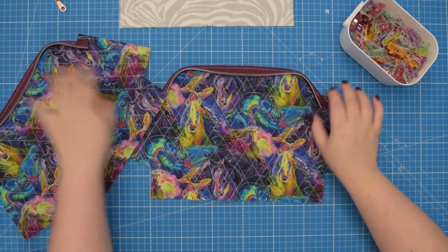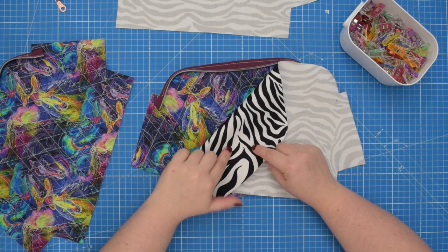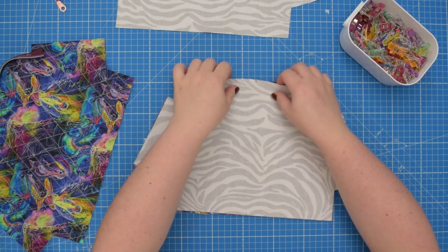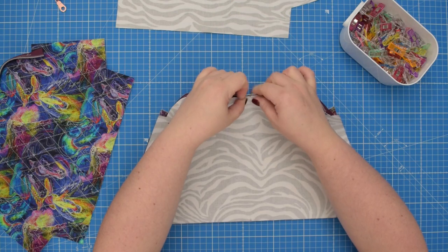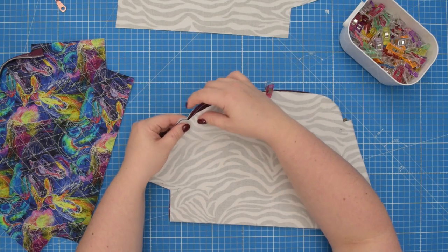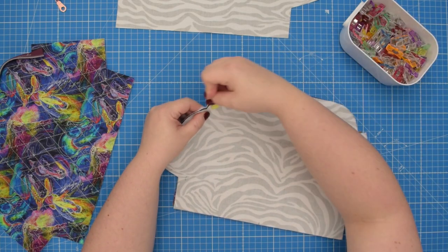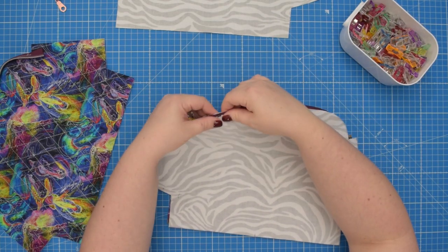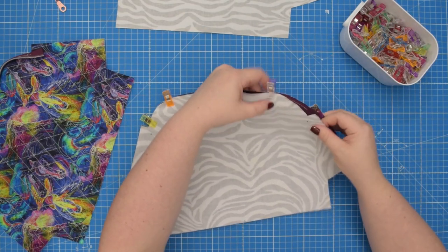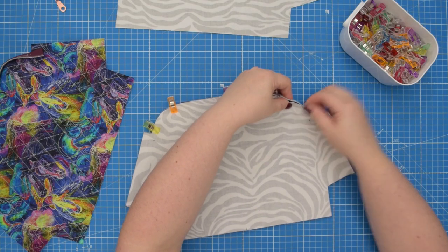Then you're going to take your lining pieces and with right sides together — so external and lining right sides together — you're going to place the lining on top, again line up the midpoints, clip them in place, and then line up the top edge, basically sandwiching the zipper between both pieces. Clip all around and repeat for the remaining two pieces.